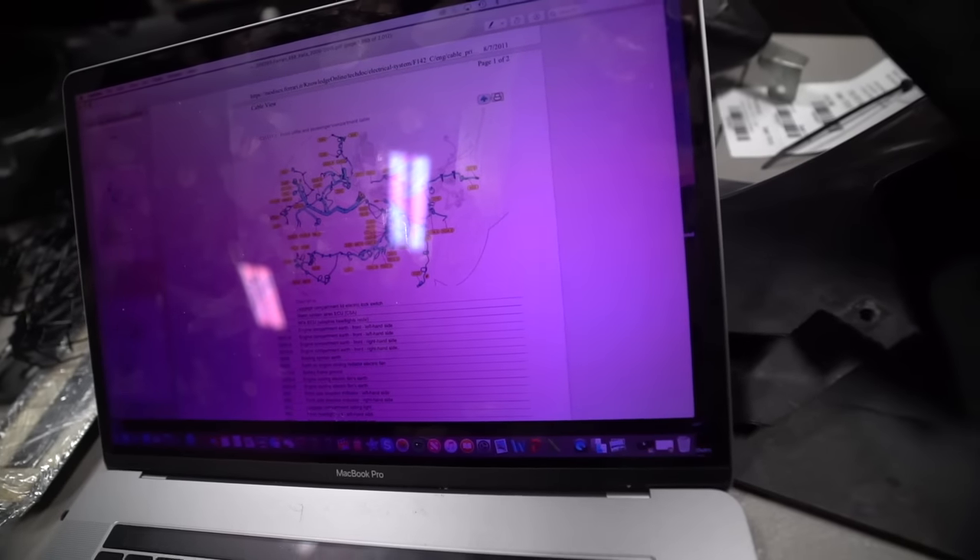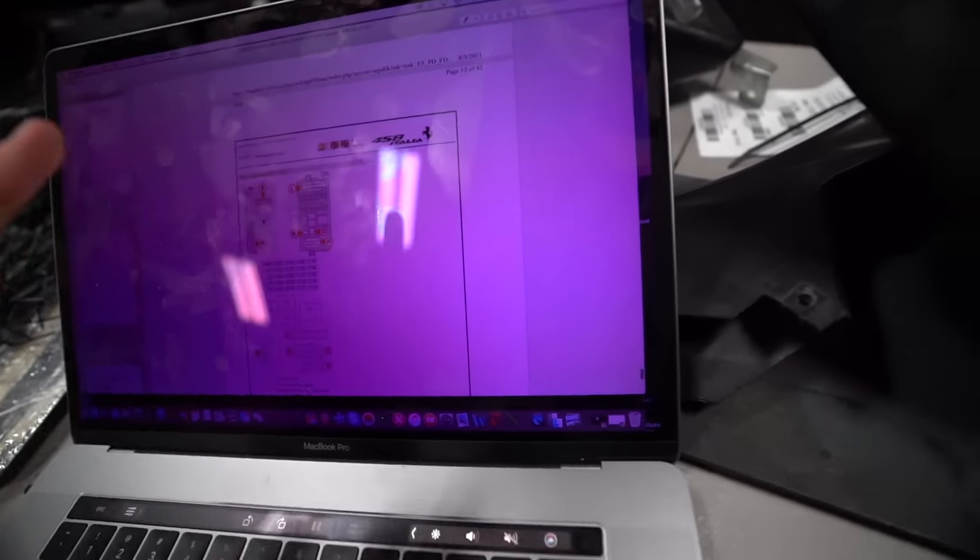I want to take a moment to say thank you to E-Manual Online. They're a website that allows you to download manuals and PDF schematics for pretty much every car out there. They even have it for the 458, which has been a big help on this project because there's not that much information about the 458 and Ferraris in general online. Calv and I were using a diagram to diagnose the harness, and there are literally thousands of pages of everything in here. Most manuals are only $20 to download, and if you use my code you can save some money. I'll link it down below.